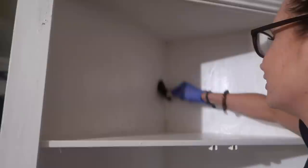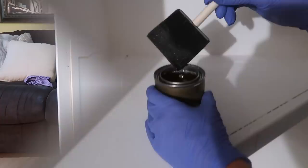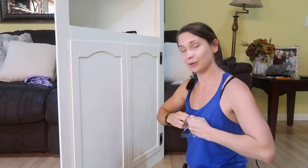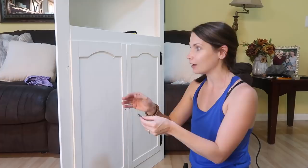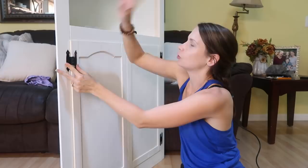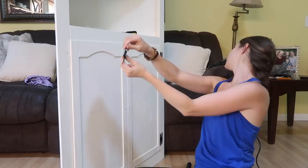It looks good in the dark, right? Alright guys, here we are day two. The paint has dried, it looks good from far away. This is the last cabinet that I have to put the hinges on and we had quite a dilemma with the hinges. I bought flat hinges initially — I didn't know there was a difference. Flat hinges obviously go against a flat cabinet, but these have a little lip so I needed different ones.